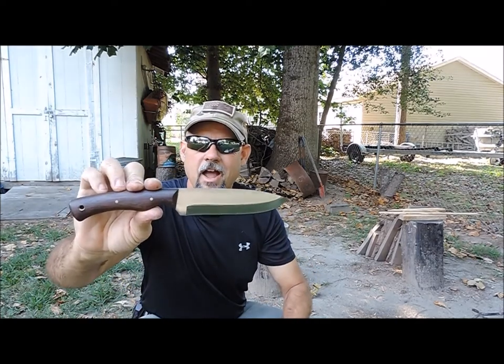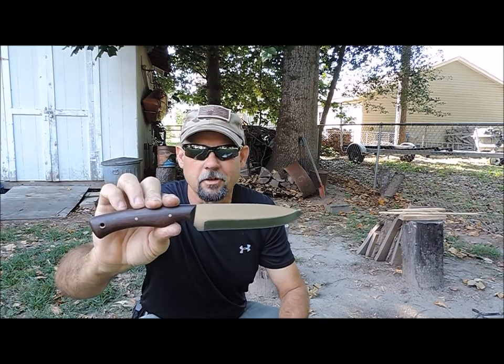Hey guys, I'm Tim Langston with Red Dog Bushcraft and today we're going to take a look at the Mountain Lion from the Pathfinder Knife Shop. Let's take a look at some of the specs.